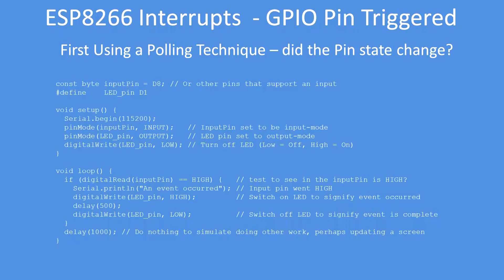So it's testing whether the pin is high each time in the loop at very high speed. But even at high speed, sometimes it doesn't get caught. I put in a one-second delay to simulate the program doing other work.